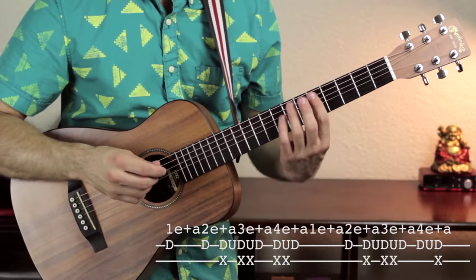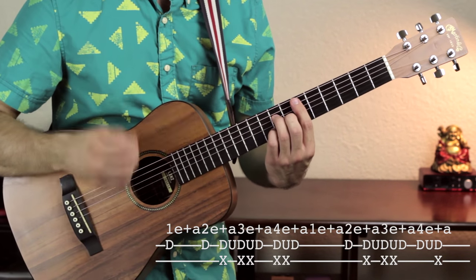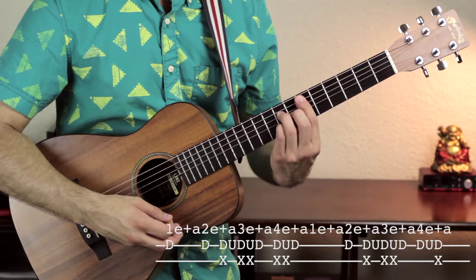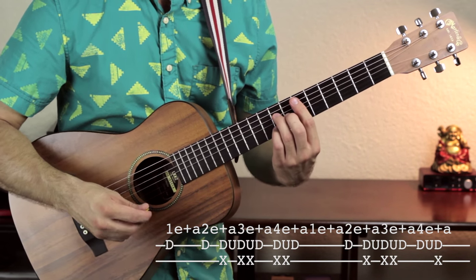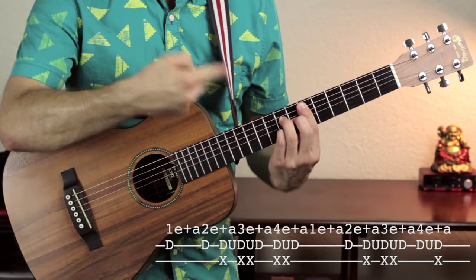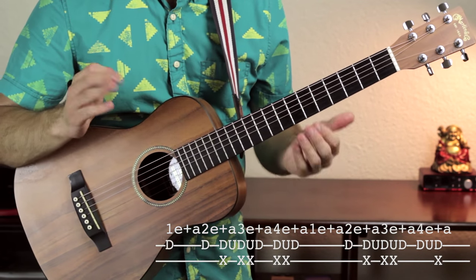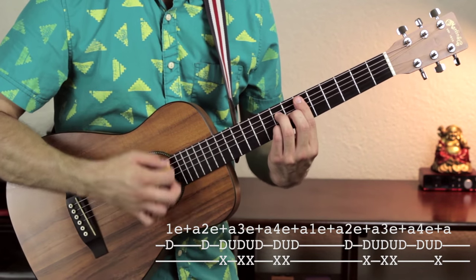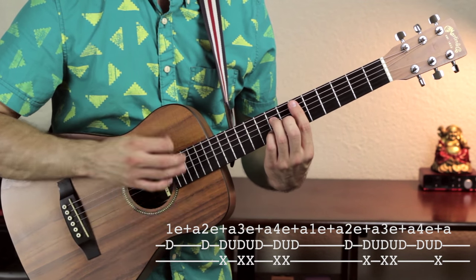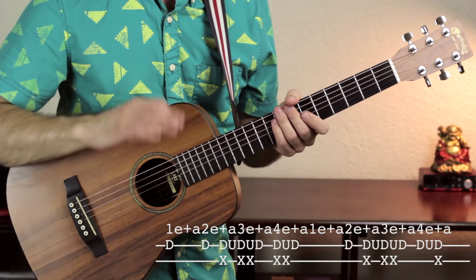Moving on to beat three, it goes: down, up, muted, followed by a down strum — so three, E, and. Beat four is the same thing. However, we hold that last strum into the next measure, tying it to the beginning of the second measure. So putting the first measure together: beat one is just a down strum; beat two is down, down, up; beat three is down, up, down; and beat four is down, up, down again — but we hold that last down strum into the second measure.